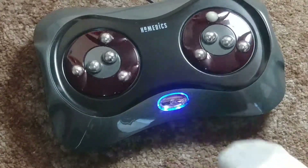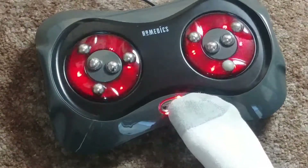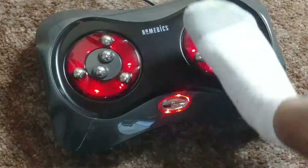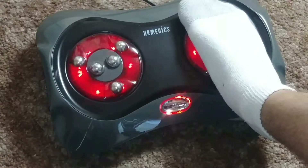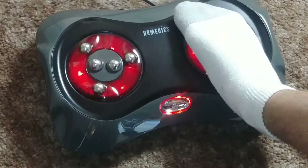It has different modes, with heat and without heat, easily controlled from the push of your toe. This gives a deep Shiatsu massage with soothing heat and different modes.